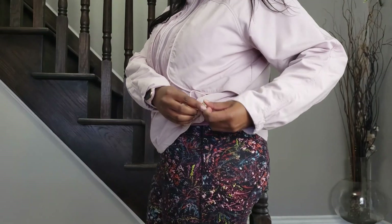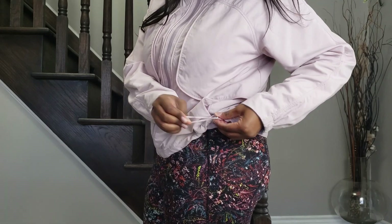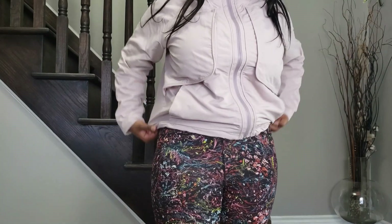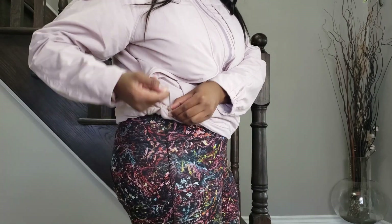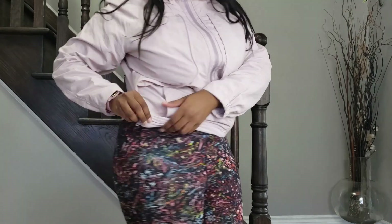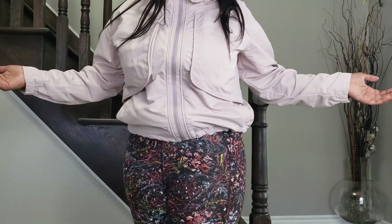It cinches in the waist — I'll show you what that looks like. You just pull and then slide it on each side, and now it's cinched.